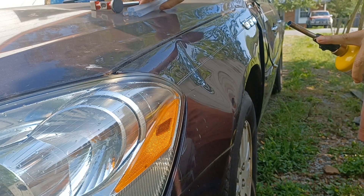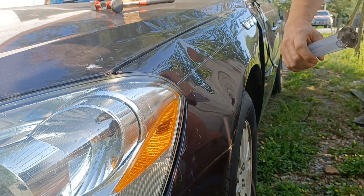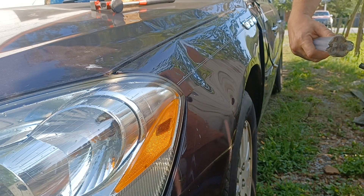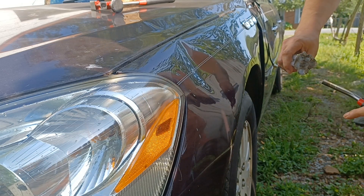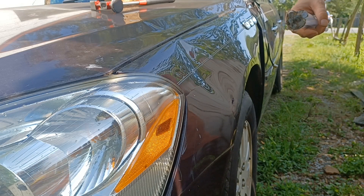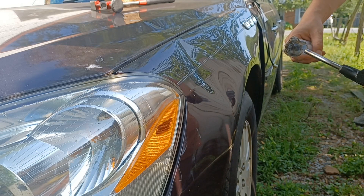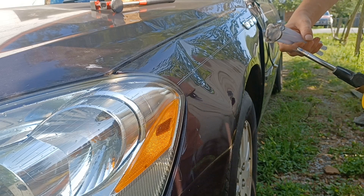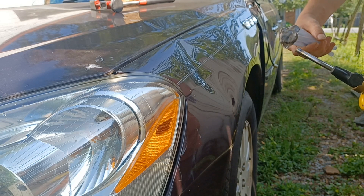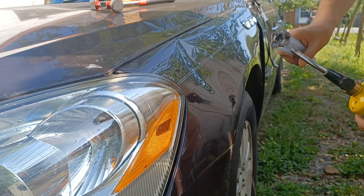I don't need too high of a flame on that. I just need to get these guys a little melty — well, significantly melty, honestly. It is hot enough out here without this torch. It would probably be easier to do with the hot glue gun than with the torch because you don't want to burn it. It's a fine line with the torch.